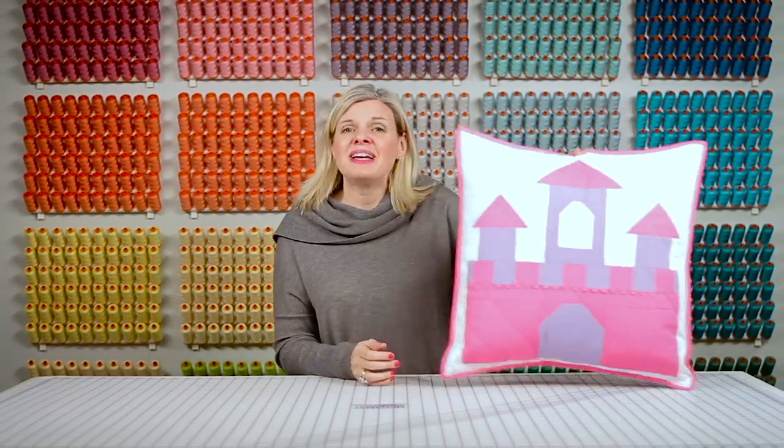Now you can see the envelope back that we've created. What's great about an envelope back is it makes the pillow easy to wash. I can't wait to see all of your castle creations made with our beautiful free pattern. Make sure to like, comment, and subscribe to Fat Quarter Shop — I'll see you next time.